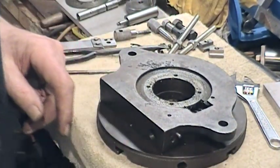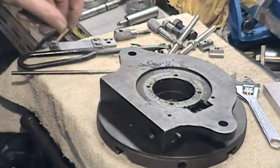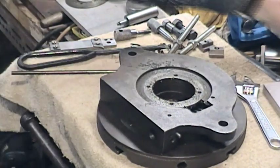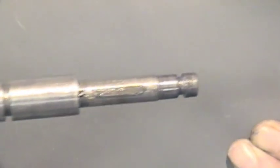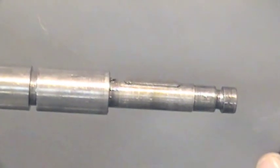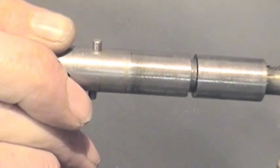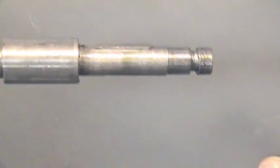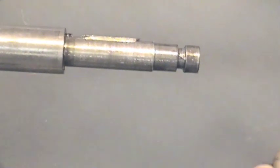Lighting isn't very good I'm afraid but we'll manage. I'm going to put the first piece back in. This driveshaft is turned down such that there is a key in a keyway, and that engages with the worm wheel.